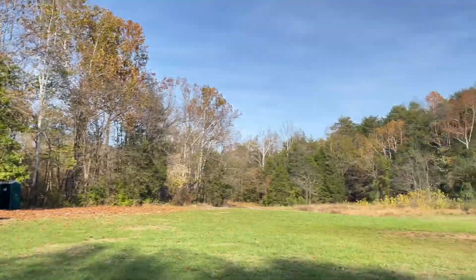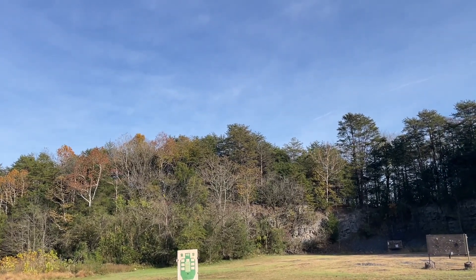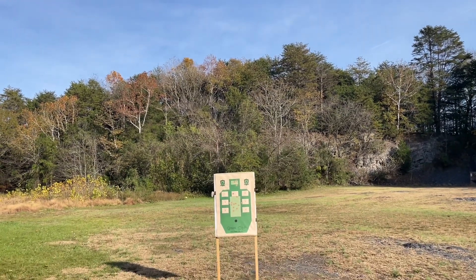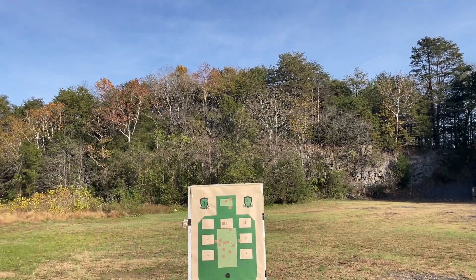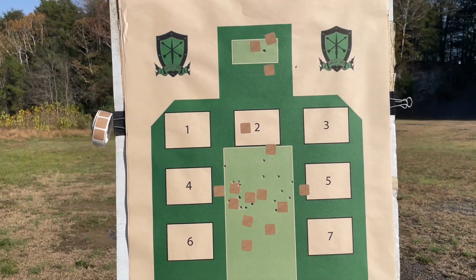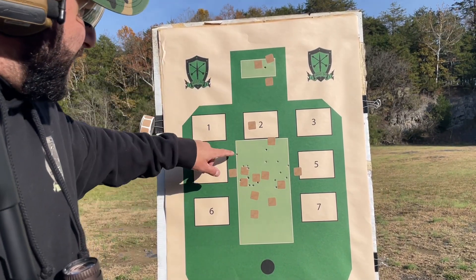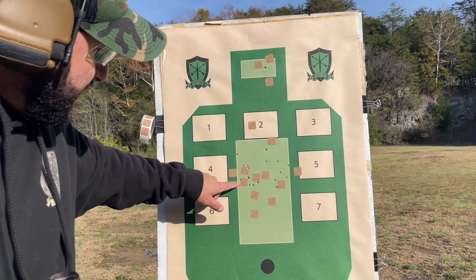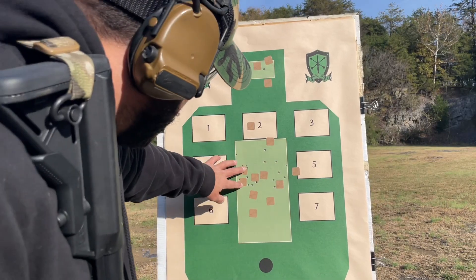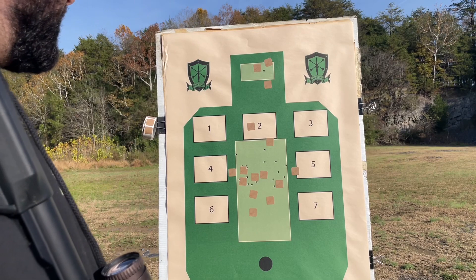That bill drill — one of those rounds walked over the edge of the A-zone a little bit. It's gonna be close. Hot damn, would you look at that! One, two, three, four, five, six, seven, eight, nine, ten, eleven, twelve, thirteen, fourteen, fifteen, sixteen, seventeen, eighteen. All in! Beautiful.